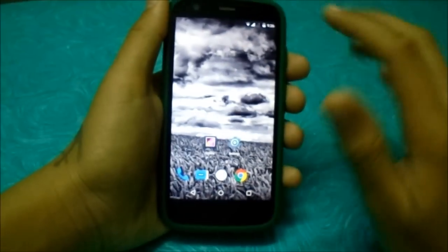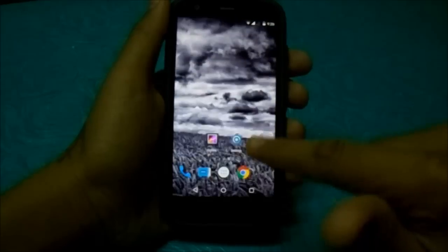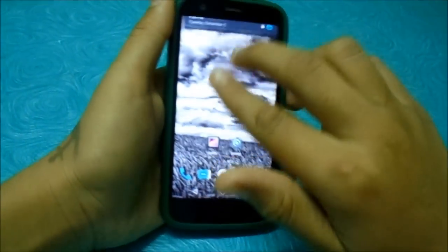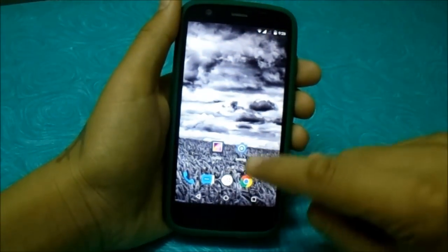There are no bugs at all in this. You can see the 60fps animation coming down, and screen pinning also works.